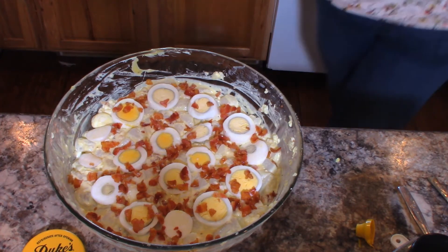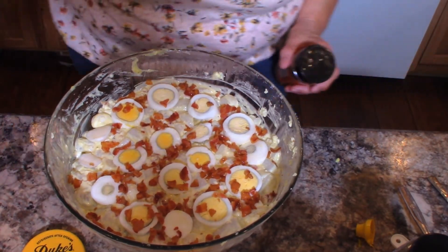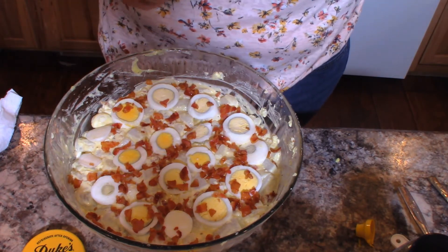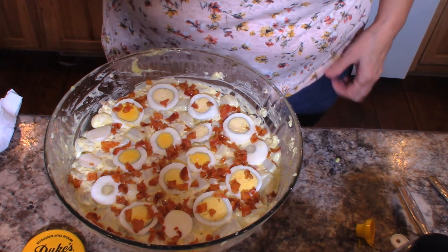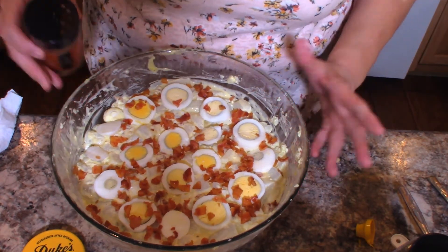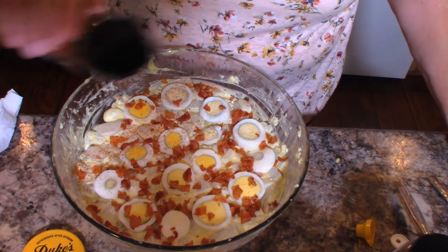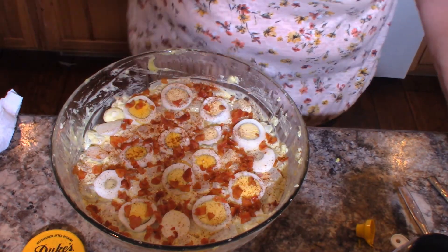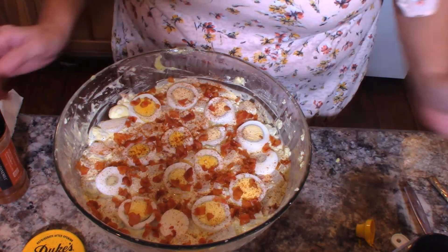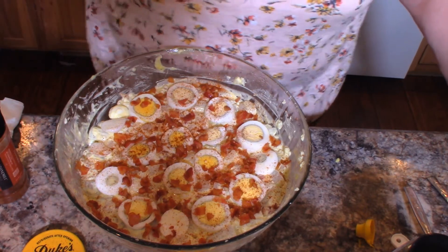Hang on a minute, I have lost my paprika — I'll be right back. Okay, I'm back and I found it. You might know I would have put it in the wrong cabinet, so it wasn't where my spices usually are. I suppose we have all done absent-minded things like that before. So I'm just going to sprinkle a little paprika on this for some extra color. And there we have it — there is our potato salad. I'm going to let this chill for about two hours in the refrigerator at least.